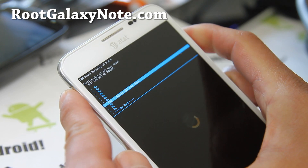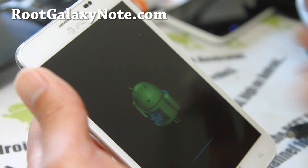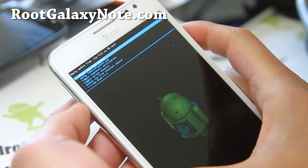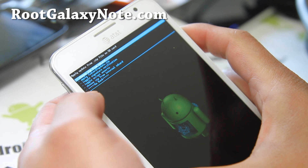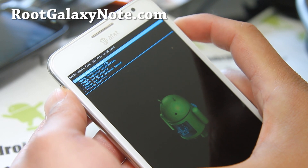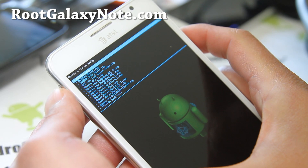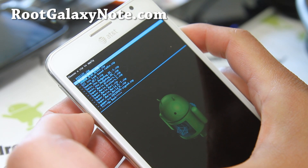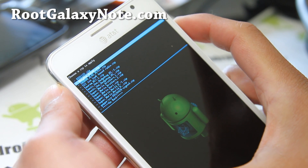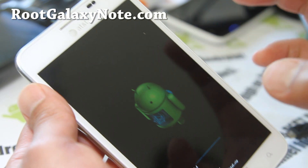So let me do that — wipe data factory reset, say yes. This will basically erase your personal settings and apps. Then go to install zip from SD card, choose zip from SD card or choose zip from internal SD card, depending on where you copied the ROM files to. I usually put my stuff in my download directory.